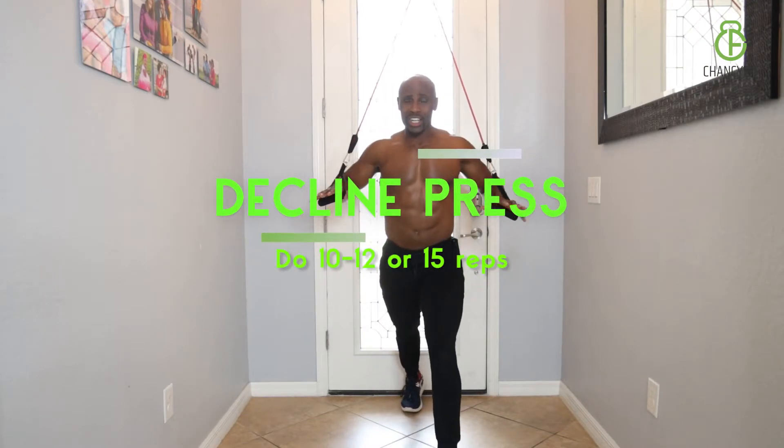Now we're on decline. As you know, decline will hit all of your lower chest — tighten it up, build it up, and give you that nice big look.